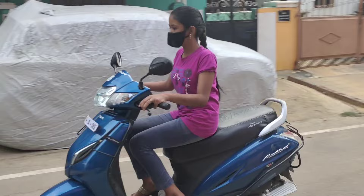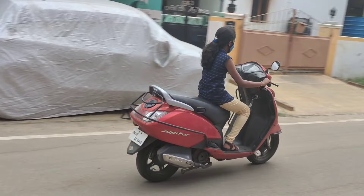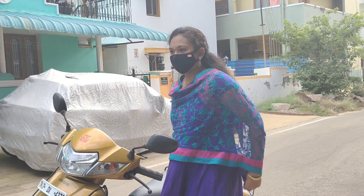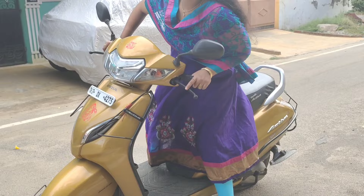How easy is it to use two-wheelers? That's why we are going to see it. If you want to see more videos on our channel, subscribe and press the bell icon. This video is for ladies who want to learn two-wheelers and have fun riding them.